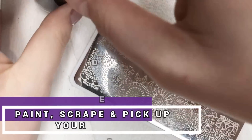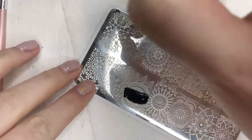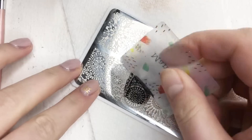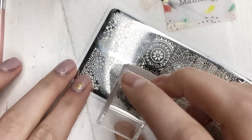Next you want to pick your stamping polishes, stamper, and plate. There are so many out there to choose from. I like to use a big square one because I've got quite large nail beds and it allows me to pick up a big design. This is a more advanced stamping tutorial, so we won't go into the basics of how to pick up your design — but if you'd like to see one of those videos, leave me a comment down below and I'm sure I can put one together for you.